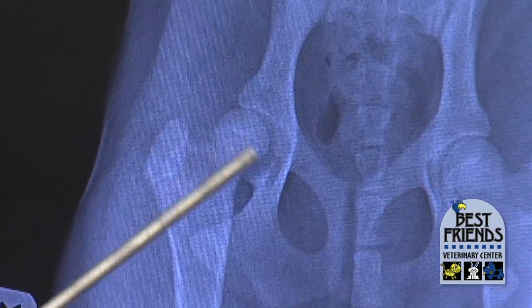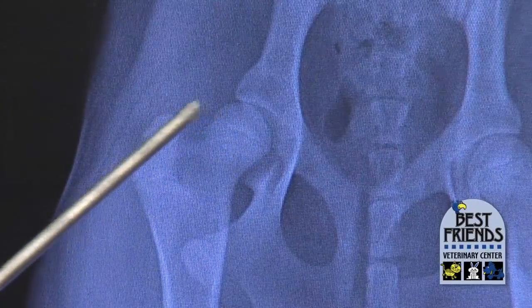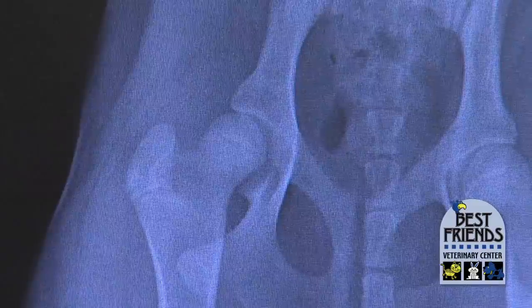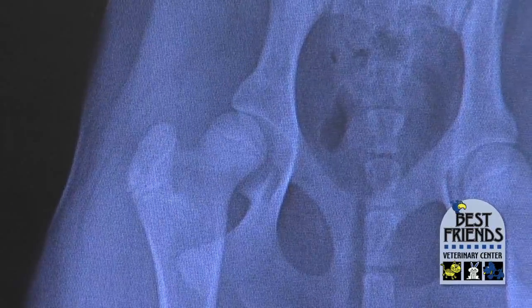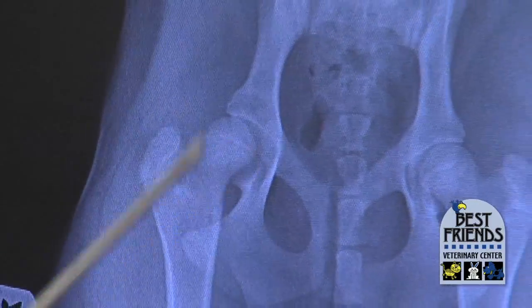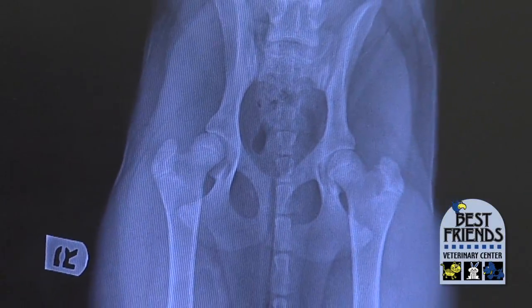The ball is not seated as nicely and it has more of a square peg shape to it. So this right hip joint is going to eventually get arthritis because that ball and socket is rubbing on each other — it's not sliding smoothly into that joint.